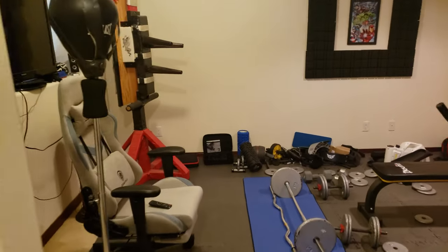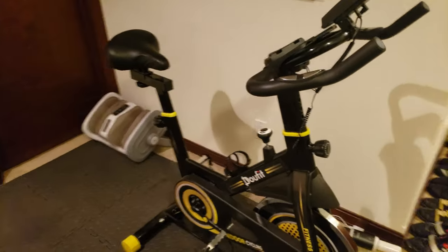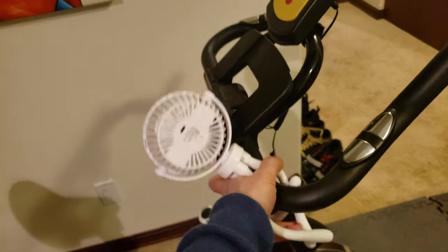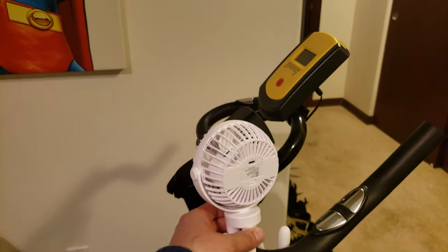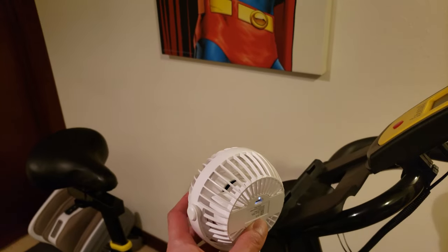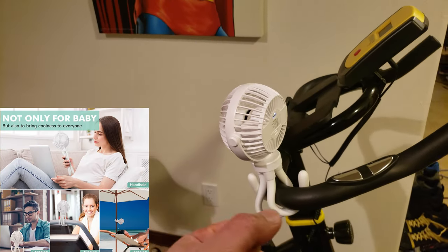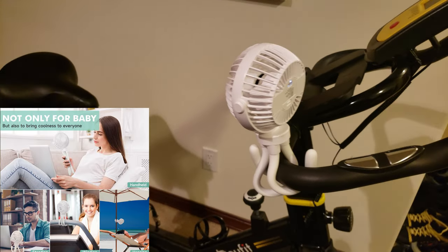Welcome to my home gym! Here is my recumbent exercise bike — let's go ahead and wrap this around the handlebar. It's going to be great — it helps me cool down while I'm doing cardio. Imagine wrapping this around a baby stroller to keep the baby cool, especially on a hot summer day. Wow, so many uses!